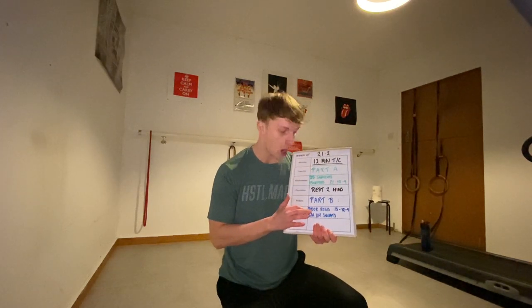So we perform 15 door rows into 15 overhead squats, then 12 and 12, then 9 and 9.